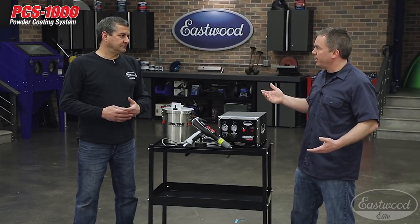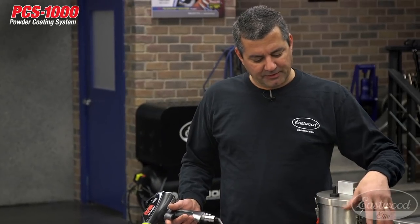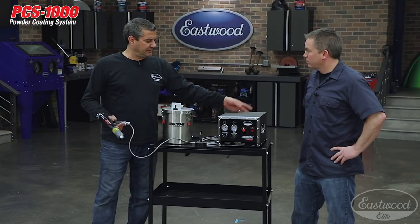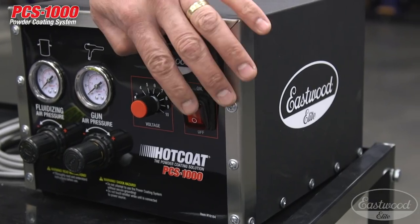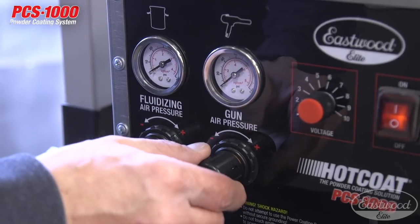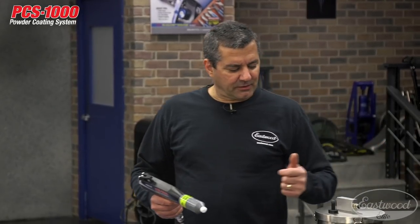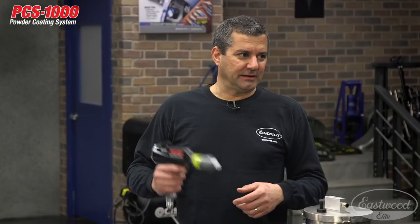You put about 50 PSI of air to the back of the unit and 120 volts of electricity into it, turn it on, and adjust your fluidizing air, which fluidizes the powder in the hopper, keeps it up in suspension, and makes it easy to deliver to the gun. Then you adjust your gun air, which determines the volume and speed of powder coming out of the gun. If you have a small valve cover, dial everything down so you're not wasting powder. But if you have something like a Harley frame or large outdoor furniture, crank it up and hit it real quick.